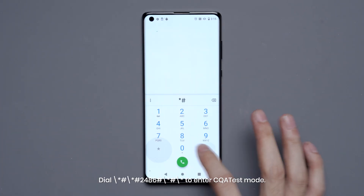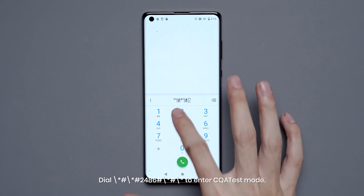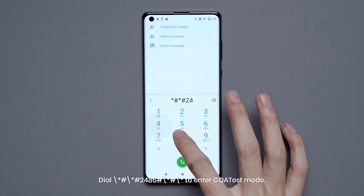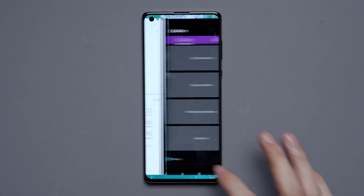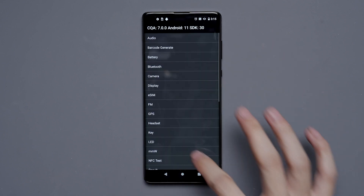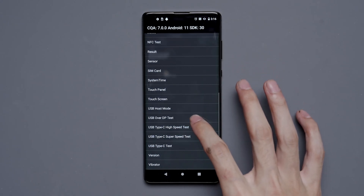Let's return to the home screen and enter this number: *#*#2486#*#*. We'll tap on CQA Menu Mode and go down and click on Sensor.